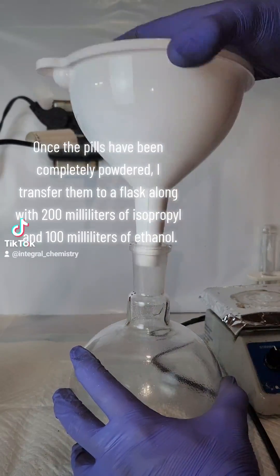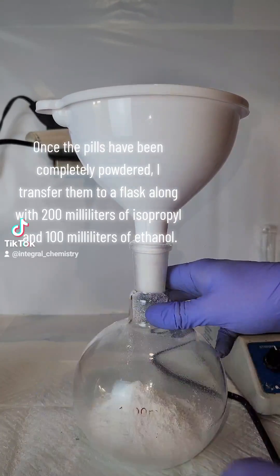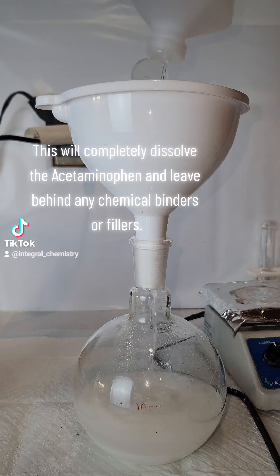Once the pills have been completely powdered, I transfer them to a flask along with 200 ml of isopropyl and 100 ml of ethanol. This will completely dissolve the acetaminophen and leave behind any chemical binders or fillers.